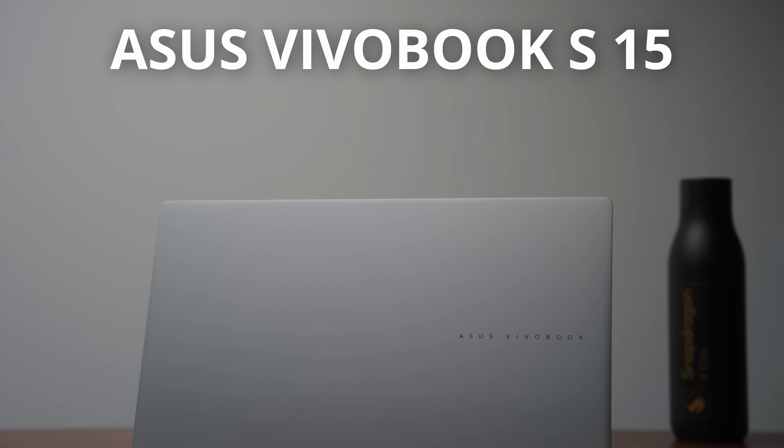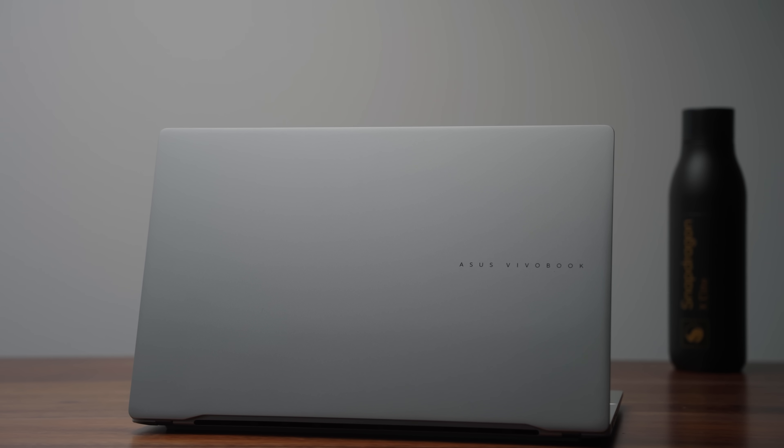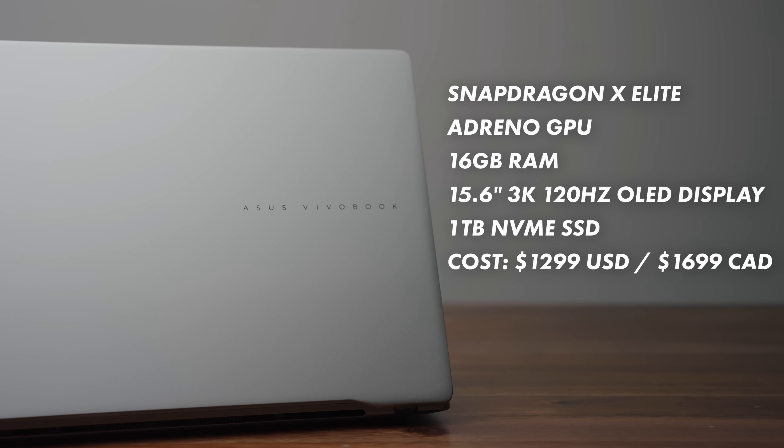This is the ASUS VivoBook S15, the first Snapdragon X-Elite laptop I've gotten here into the studio. This video is partnered with ASUS, but I'm going to be comparing it to other laptops. I'm jumping right into performance, and the specs on this guy are really good.